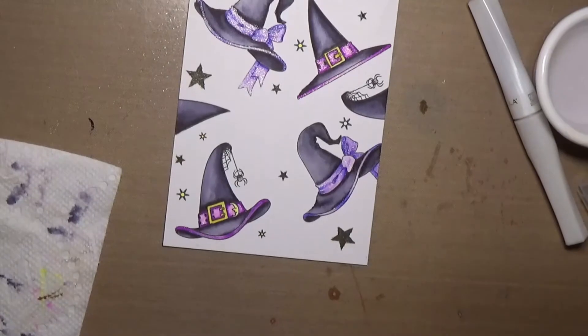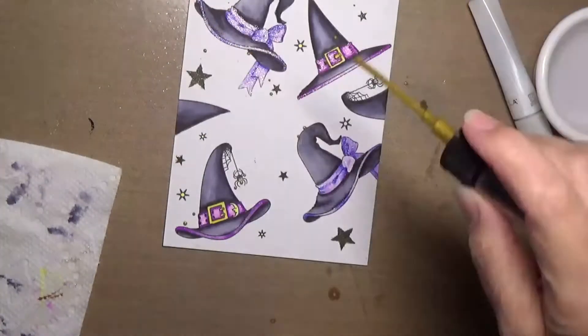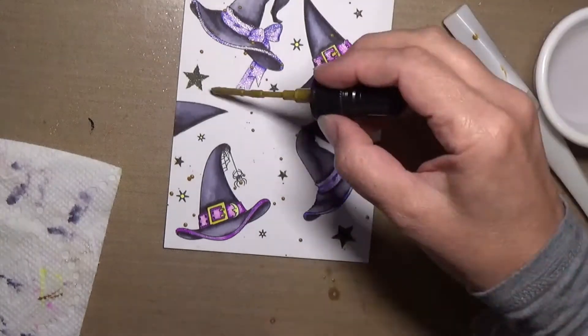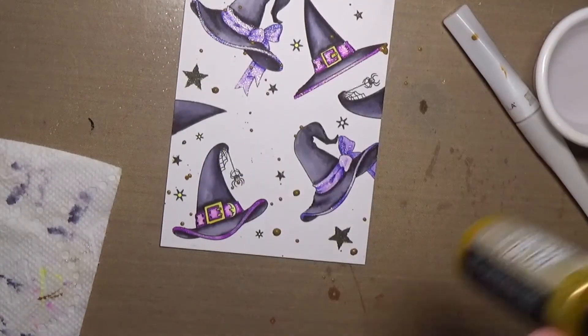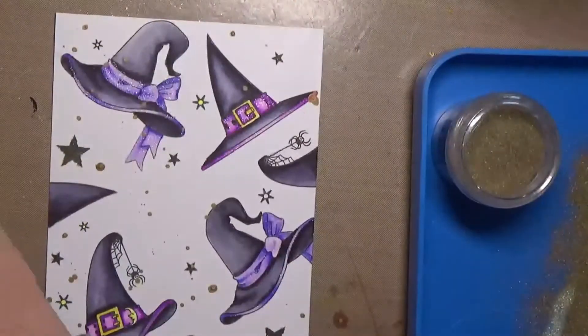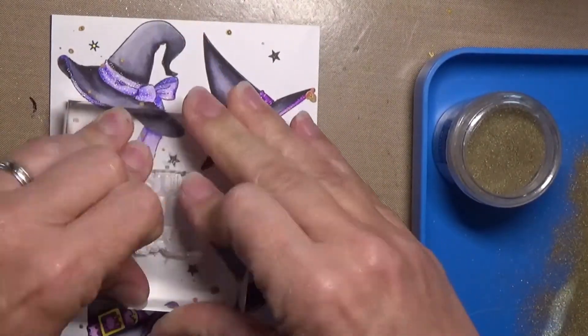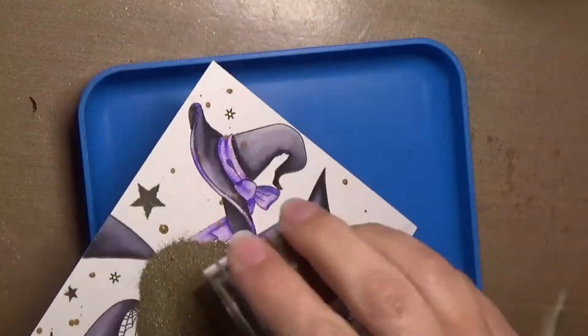I went back with the clear Wink-A-Stella on the spiderwebs too. And here you'll see I'm just splattering with Tim Holtz Distress Spray Stain. The color I used was Tarnished Brass — I think it's a really nice gold.